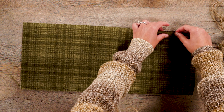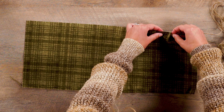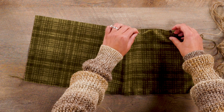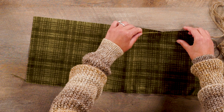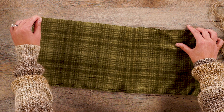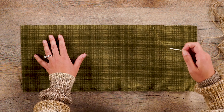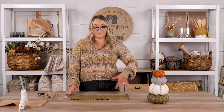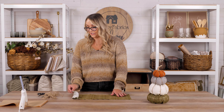I'm doing the same thing on the other end here — just that running stitch close to the border. The distance between each stitch really doesn't matter; it's just going to provide a cinch for us later once we stuff the pumpkins. I'm going to continue down this edge of the fabric. Now that we have this side completed as well, we're going to fold our fabric.